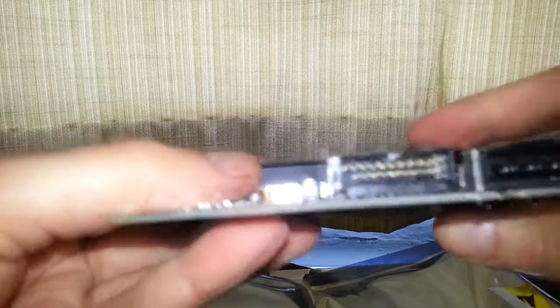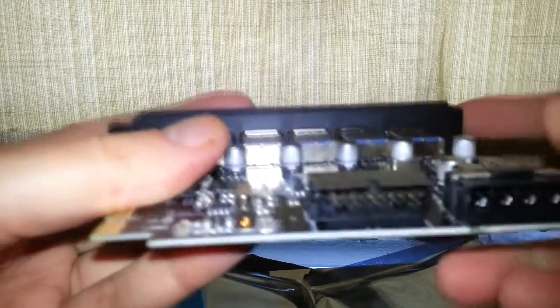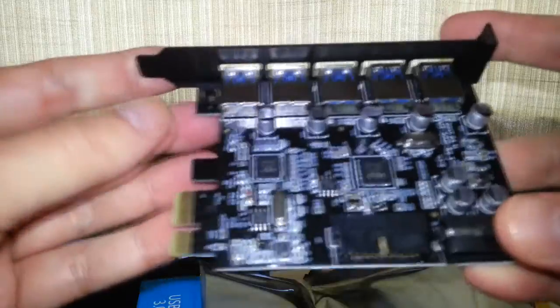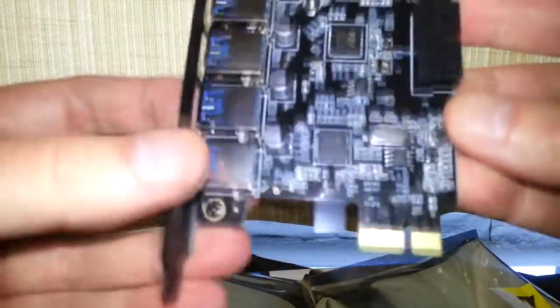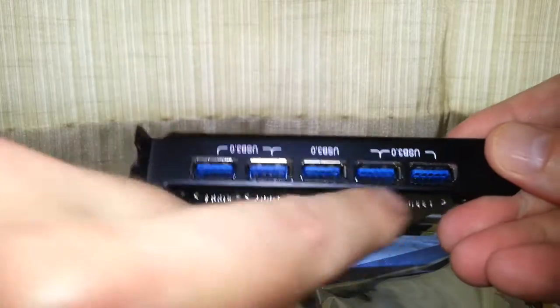It's Molex powered, and there's an additional USB 3 header as I said, if you want to route it somewhere else. And yep, PCIe. It looks pretty good and as I said it's got five ports, so it comes in handy.